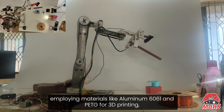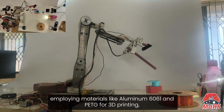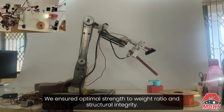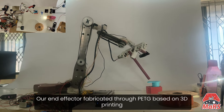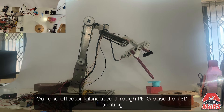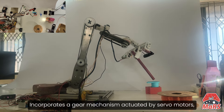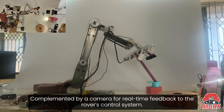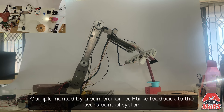Employing materials like aluminum 6061 and PETG for 3D printing, we ensured an optimal strength-to-weight ratio and structural integrity. Our end effector, fabricated through PETG-based 3D printing, incorporates a gear mechanism actuated by servomotors, complemented by a camera for real-time feedback to the rover's control system.